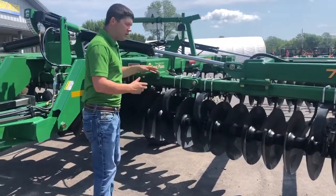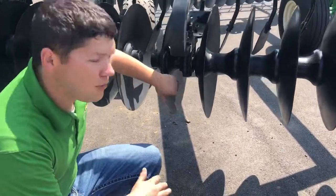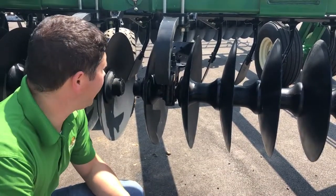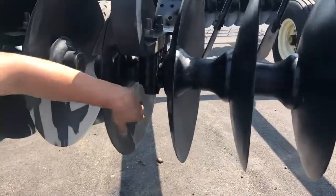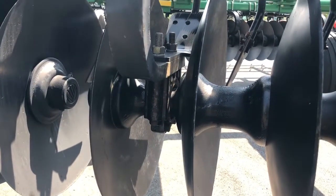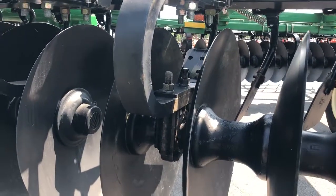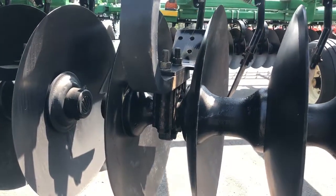One thing I want to show you now is how our gang bar works. We have a completely sealed, maintenance-free bearing that we work with. It's made specifically for Great Plains by Peer Manufacturing Company. It's a completely sealed bearing, and one of the really unique features is that it's a 360-degree bearing, so it can pivot up, down, not only forward and back, but it can actually swivel like a ball bearing. A lot of the competition out there just has a rotating bearing that doesn't have that 360 degrees of movement.